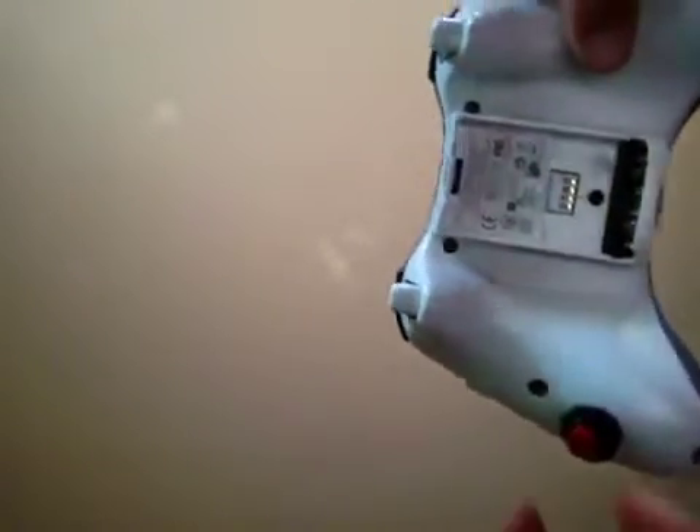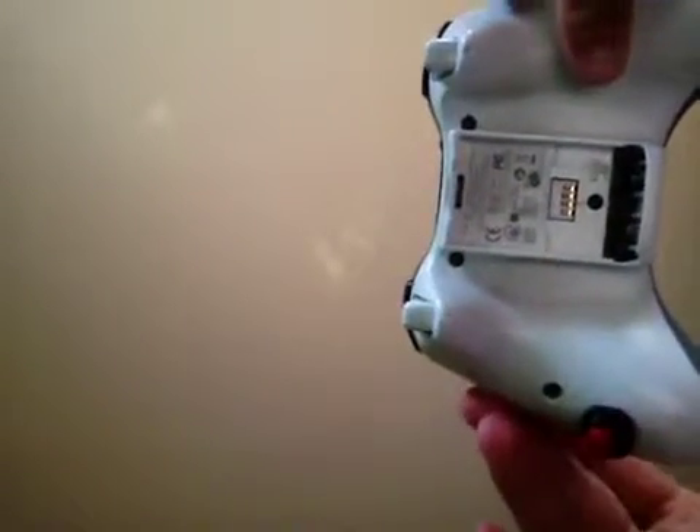If you're interested in buying this controller, just message me on my YouTube or on my Xbox, which is Mr. Space Gold Space Zero One. See ya.